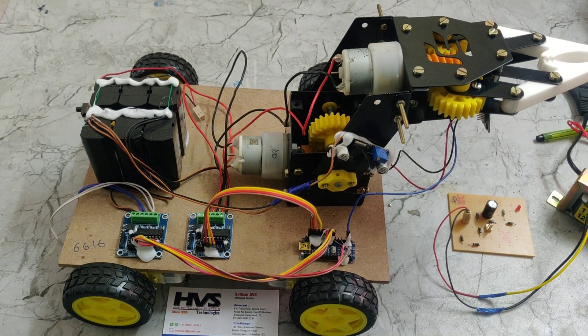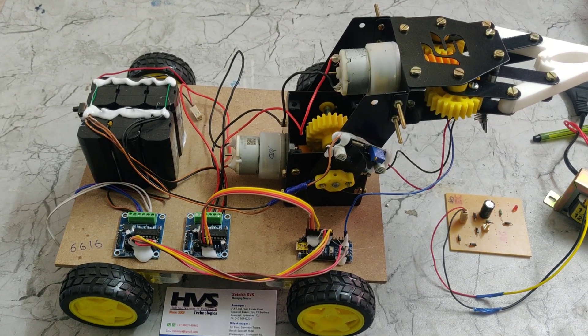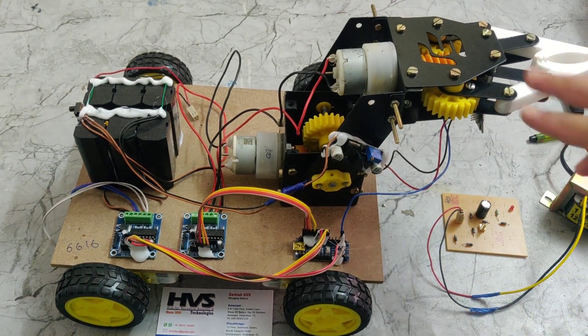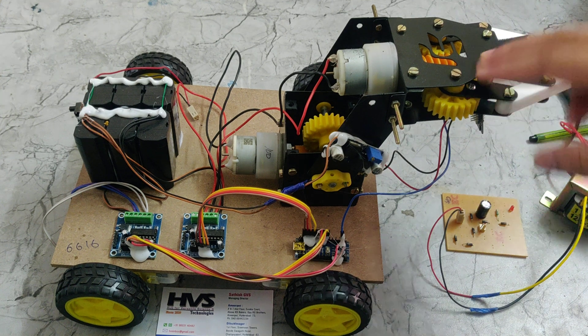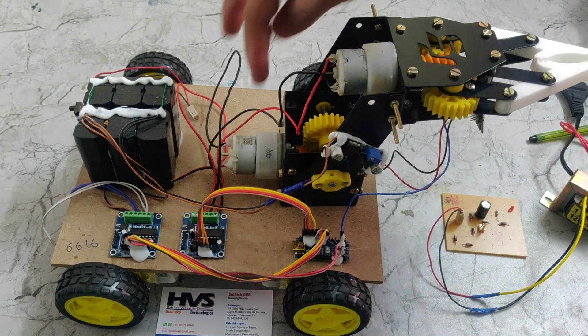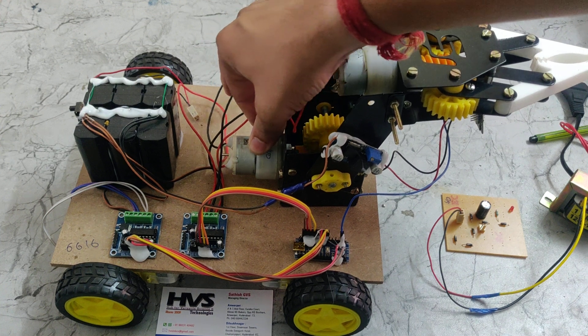Welcome to the project demonstration of a Putscreen-based remote control robot. In this project we are using a gripper circuit — this motor is for close and open of the gripper, and this other motor is for up and down movement.